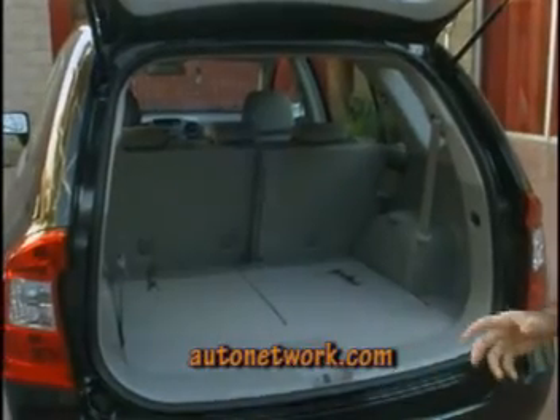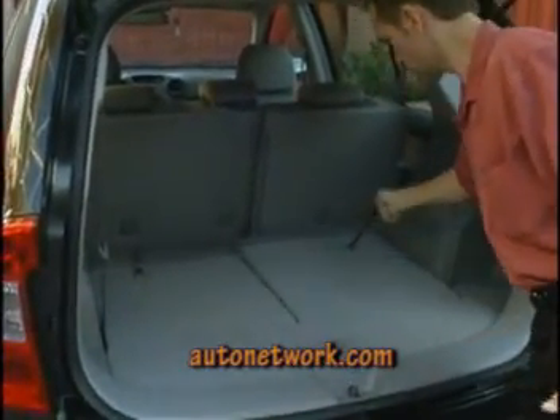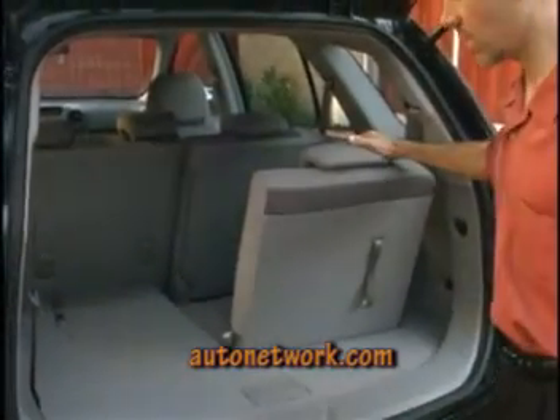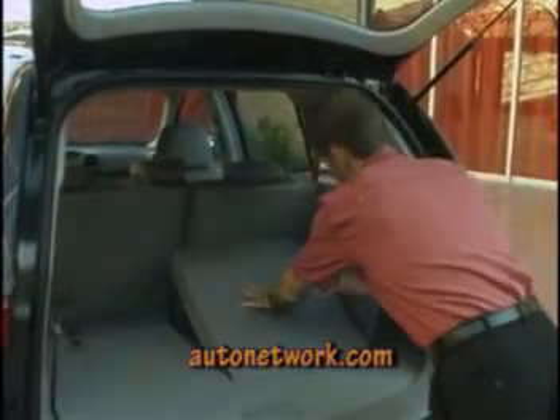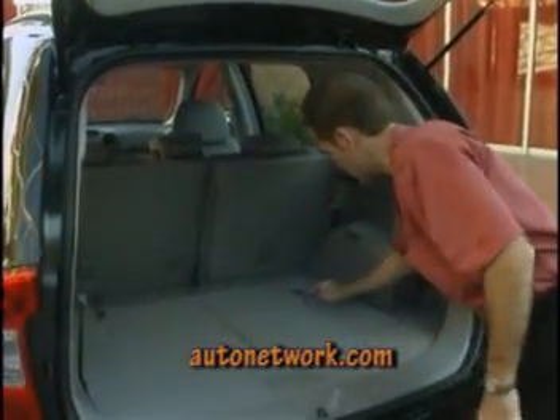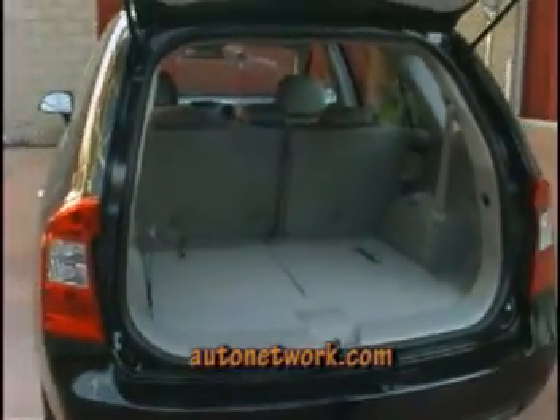This vehicle also has the 50-50 split-fold third seat, and it's easily operated. Just pull the lever, give it a tug up, and away you go. Conversely, if you want to put it away, just pull the lever. So it provides for a very handy, versatile third-row seat for customers who want that option.